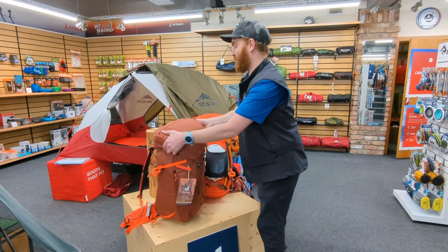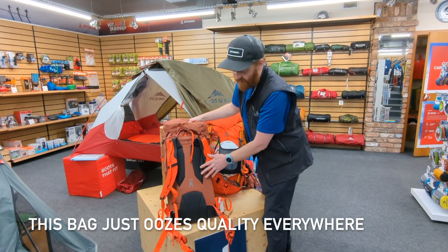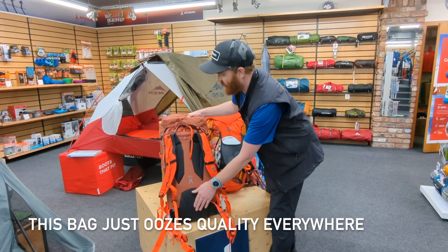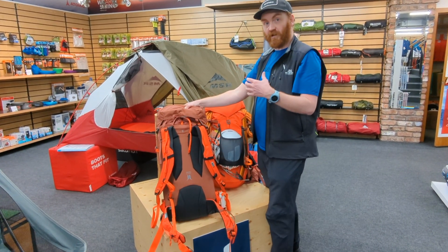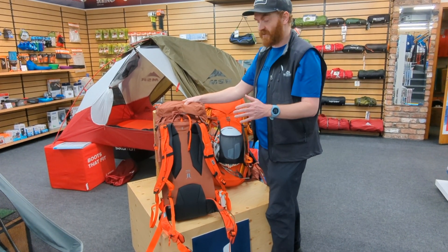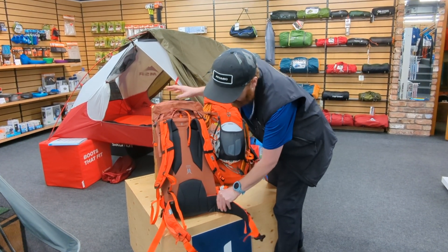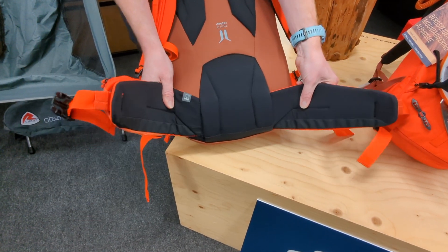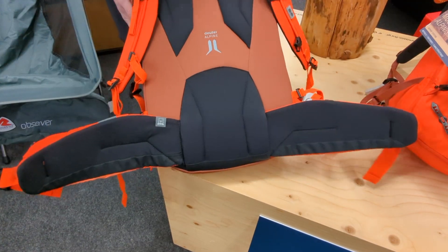On the back of the pack there's a U-shaped frame inside which transfers load down into the hips. When you pull all the straps tight while wearing it, it pulls everything really close to your body and feels super stable. The hip belt also has a pivoting system, and when that's in use the pack moves with you and feels almost like an extension of your body.